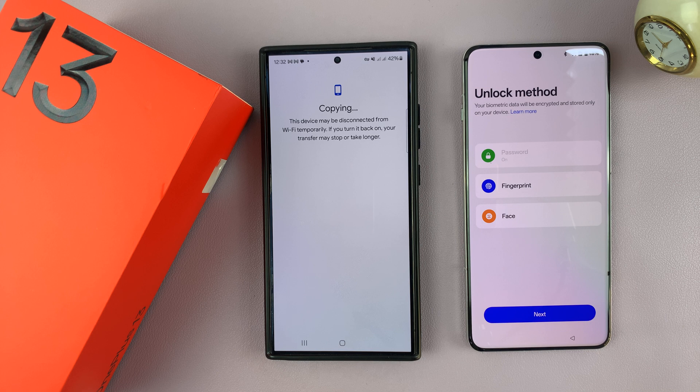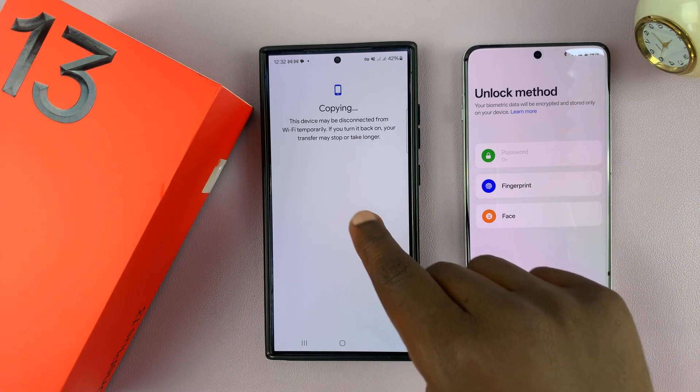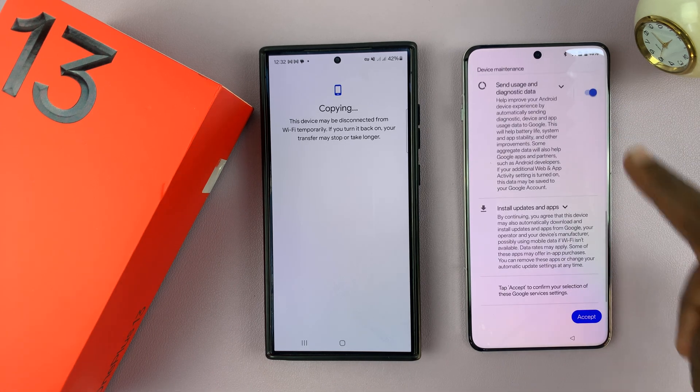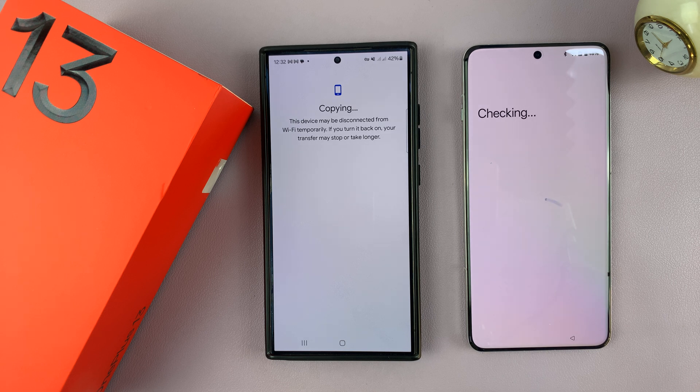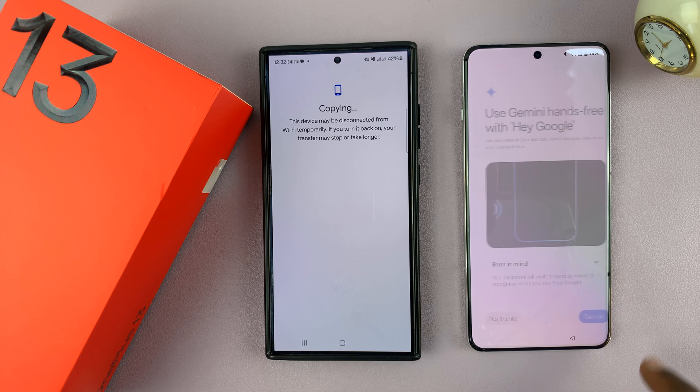Then of course you have to set the unlock method. Password is already selected because it picked the password I used on my old phone, so I can tap on next. Then I have the Google services — tap on accept. Then you have the option to backup your device. You can turn that on right now or later. I'm going to turn it on from here.